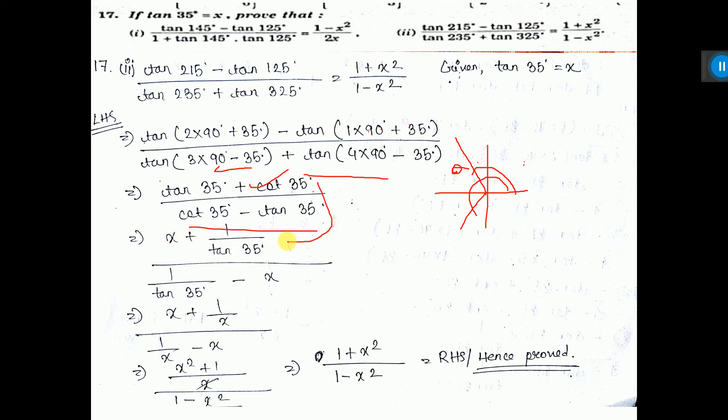Now tan 45 means 1 by tan 35. Tan 35 means 1 by tan 35. Now put the value of tan 35. If you take LCM of this and that, it will be 1 minus x squared over x squared plus 1. So that is the right hand side, and this is proved.